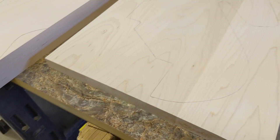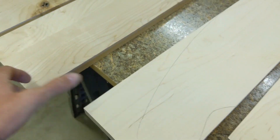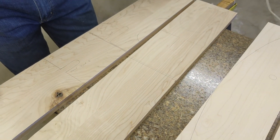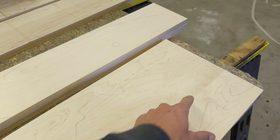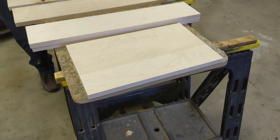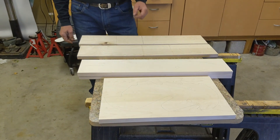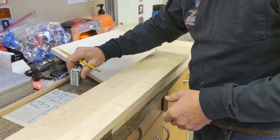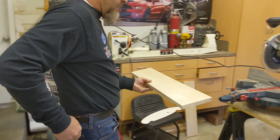Alright, so we've got all our pieces traced — we've got the head, a couple rockers, the tail, and the seat pieces all traced out. Now we're going to drill our holes, then get the jigsaw or bandsaw out and start cutting. We're just going to make some miter cuts — straight cut, easiest way to do it.